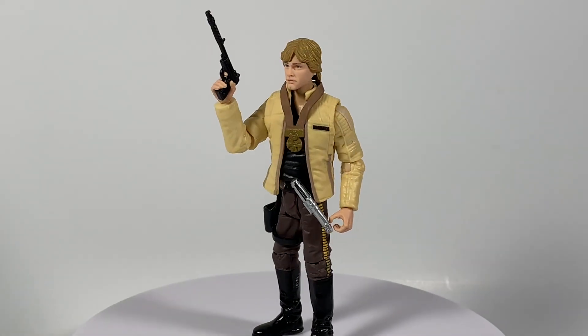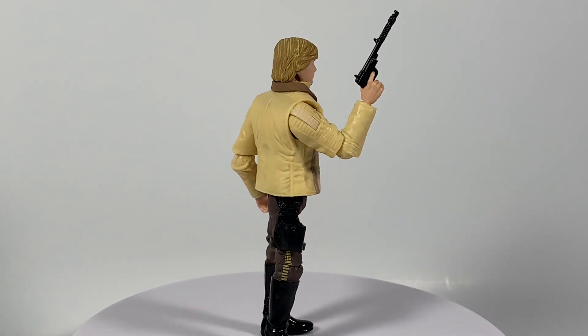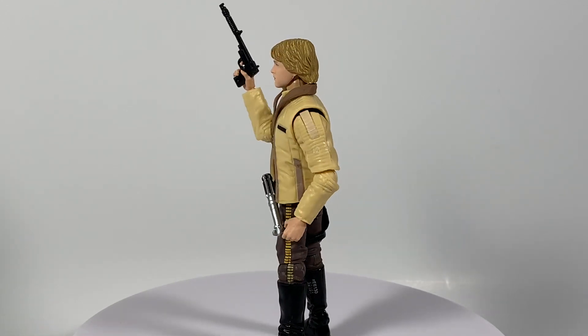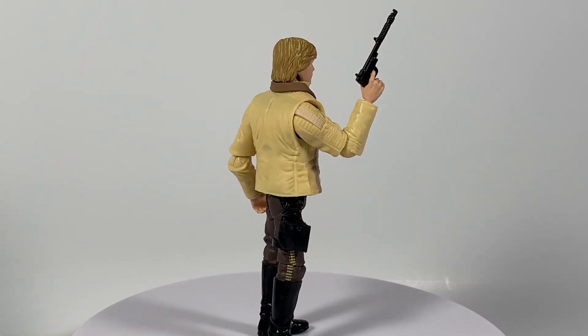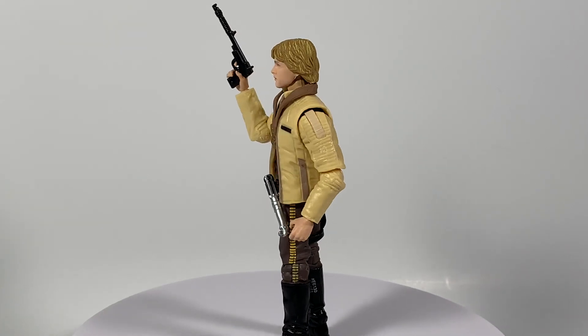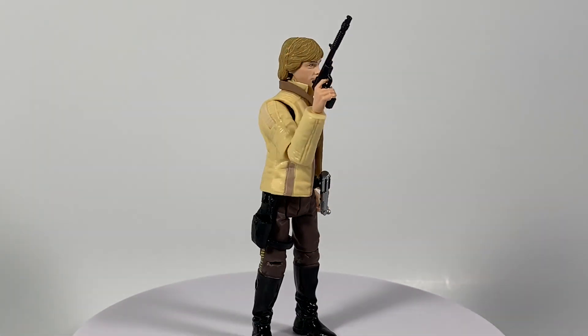Luke Skywalker is free from his packaging and he looks like he's definitely stoked because he's super cooperating with me — he wants to stand on this thing first try on my little rotating table. Let me know in the comments below what you guys think of the new rotator. We'll figure out a name for it. The lightsaber just clicks right into his belt, which was an amazing touch.